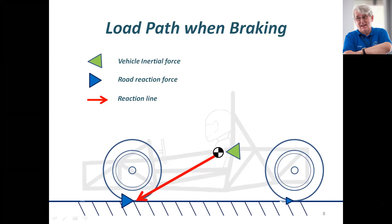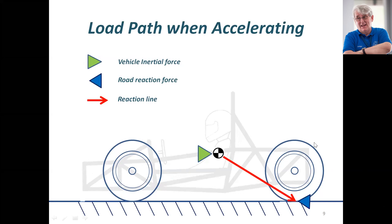In acceleration, the same story. There is no reaction at the front of the car because we're assuming here that we have a two-wheel drive, rear-wheel drive standard formula SAE car. If the car is an all-wheel drive electric car, there certainly will be a road reaction at the front of the car, and that adds a complication I'm not going to go into here.